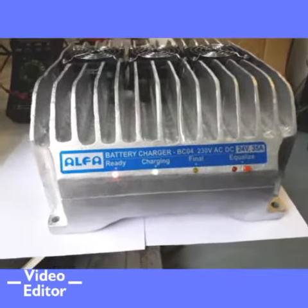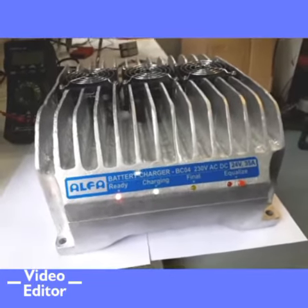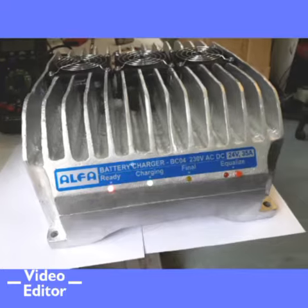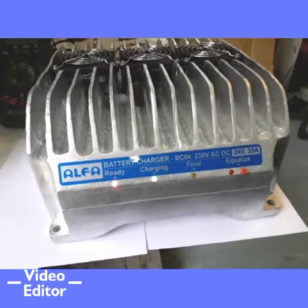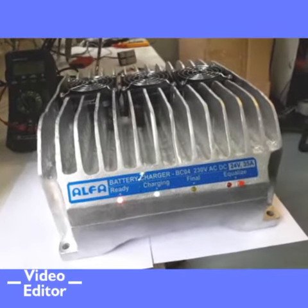When the blinking stops, it means the charger is in absorption phase, i.e. gassing phase. In this phase, voltage is held constant at 2.4V per cell. Current drops until it reaches 4-5% of ampere hour.